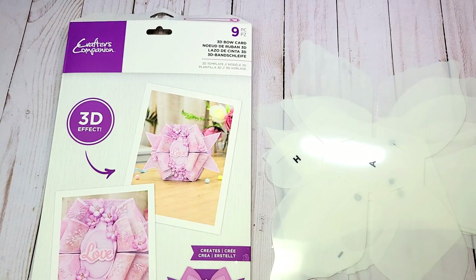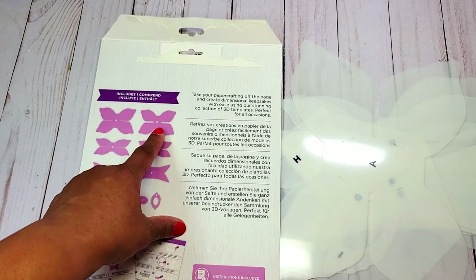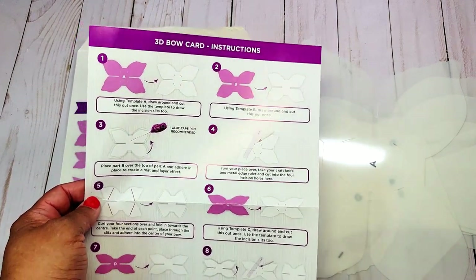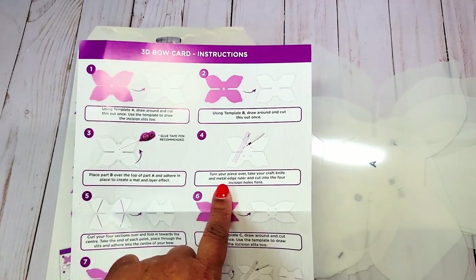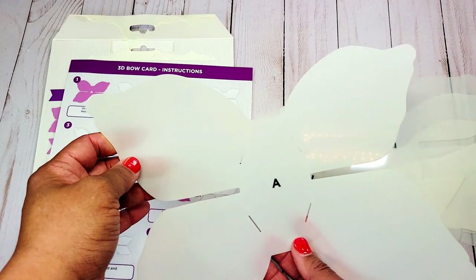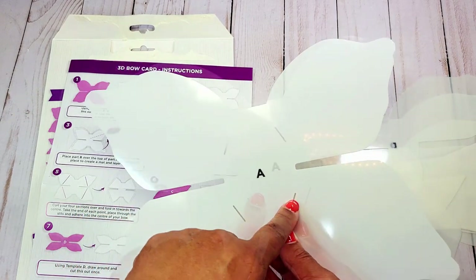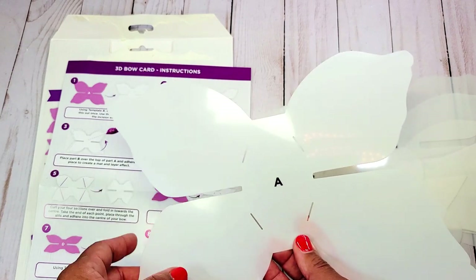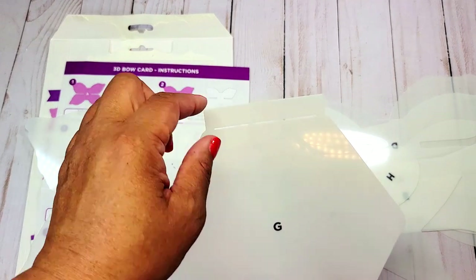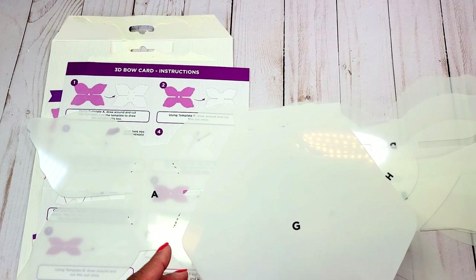First, I want to review the 3D bow card template. On the back of your packaging you'll see nine pieces included in this template, each with a coordinating letter. You'll also have a set of instructions. Let me show you a few of the templates — they may be a bit difficult to see because of the white plastic. This is the larger bow: you simply trace around the bow and where there are cut marks, you cut. The detailed instructions will tell you where to cut and/or score. This piece is part of the card base — letter G — and here we have a tab and a score line where you fold it down.